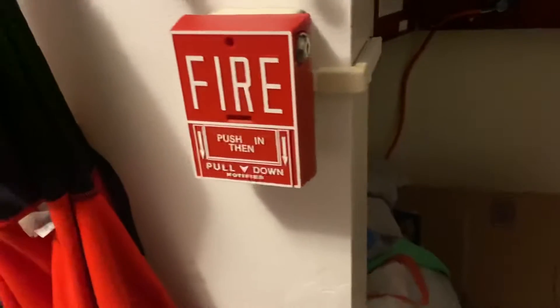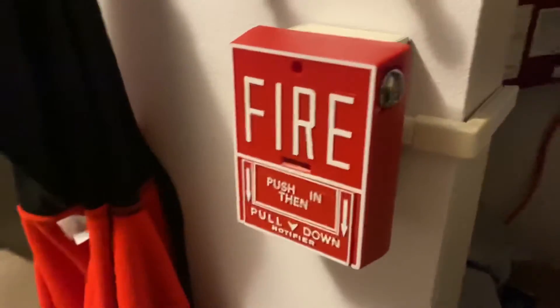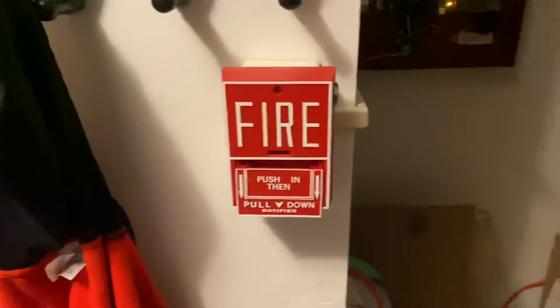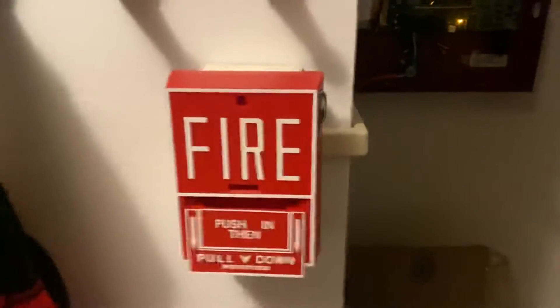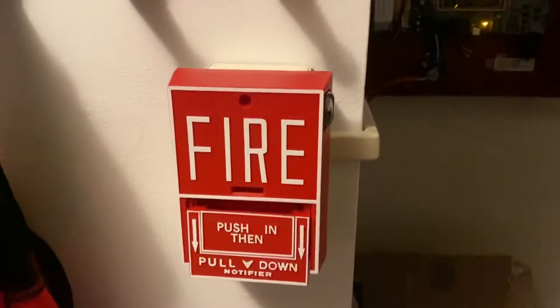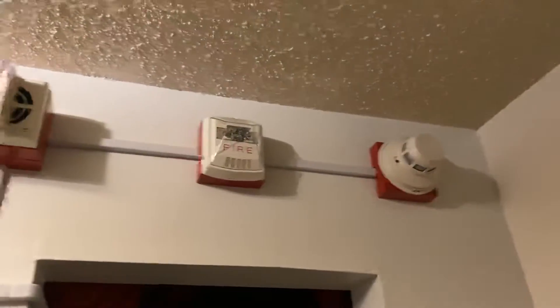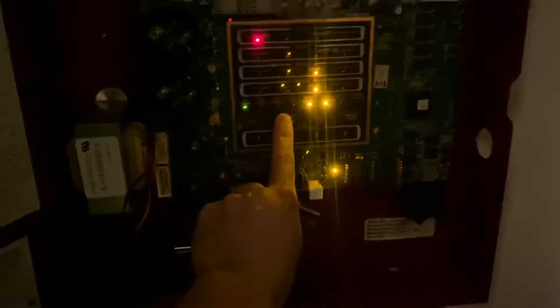Let me show you this. You'll notice nothing goes into alarm right away. Here we go — signal on shot.